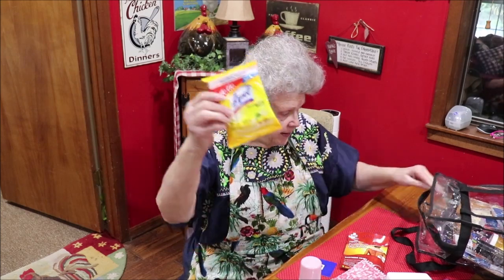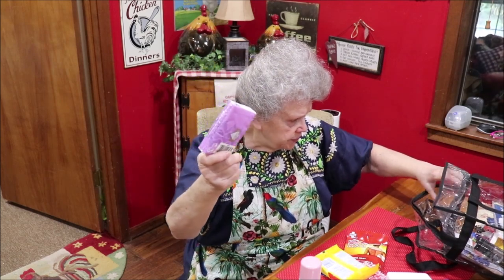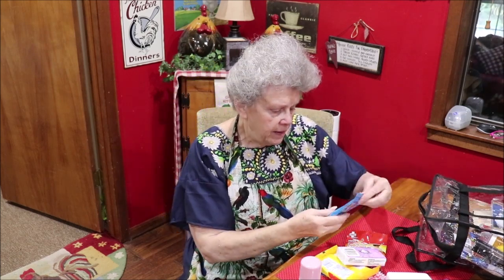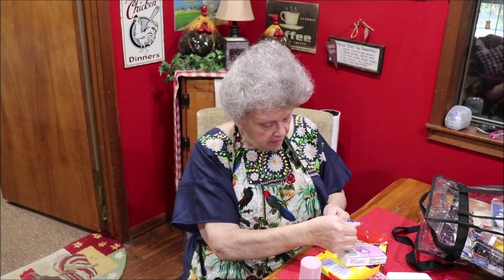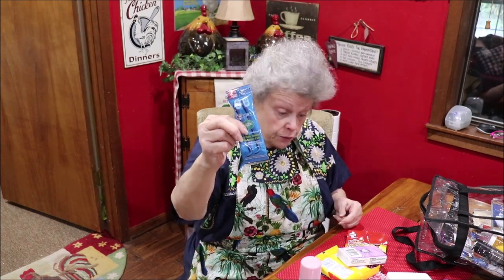I have Lysol disinfectant wipes, some Kleenex tissues, and these little bitty disposable toothbrushes.